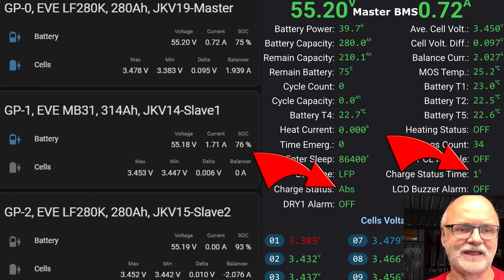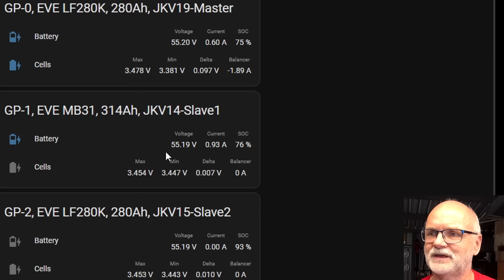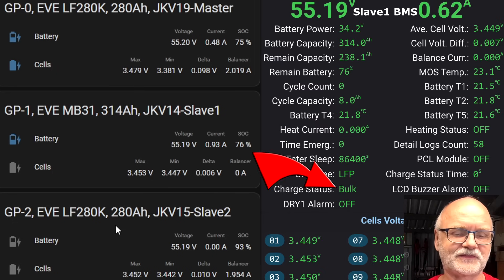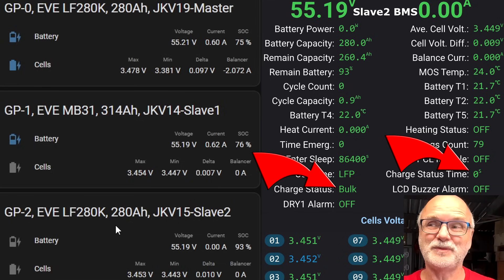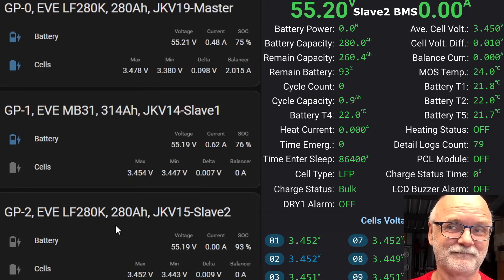The master BMS has now entered absorption and the timer is running — 360 seconds, six minutes as we set. Looking at the slave BMS units, they are sitting at 55.19 volts and have not reached 55.2V to trigger their own timers. Checking slave number one in the app — still on bulk, timer not started. Slave number two with the version 15 BMS — same situation, 55.19V only, timer not started. Only the master's timer is running.